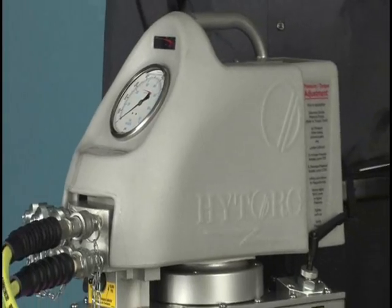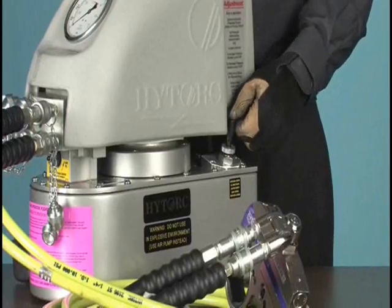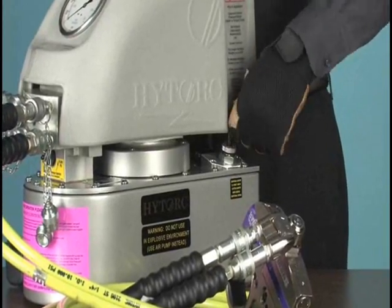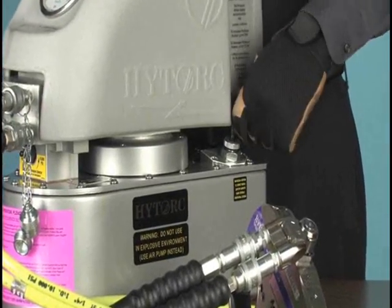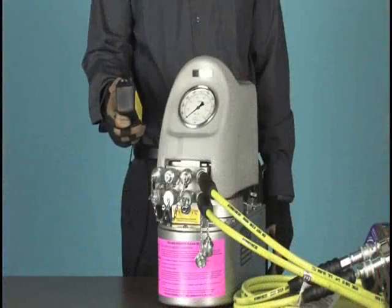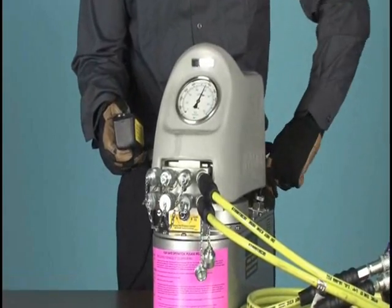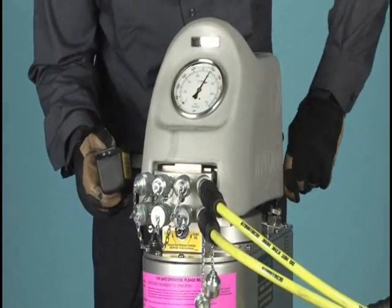Instead, loosen the locking nut under the pressure regulator knob. Unscrew the pressure regulator a few turns until, when you check again, the pressure is below our target of 6,200. Then press and hold the remote button and, while doing so, gradually screw in the pressure regulator knob until the gauge reads 6,200 PSI.